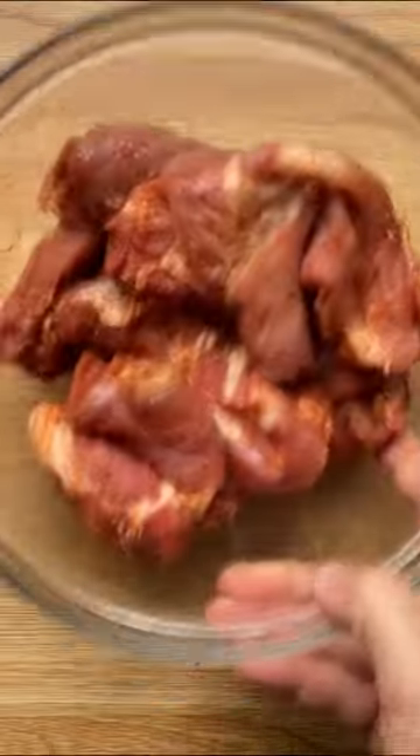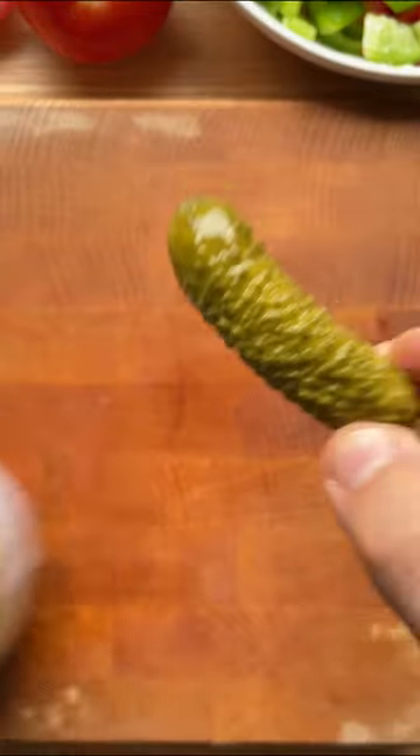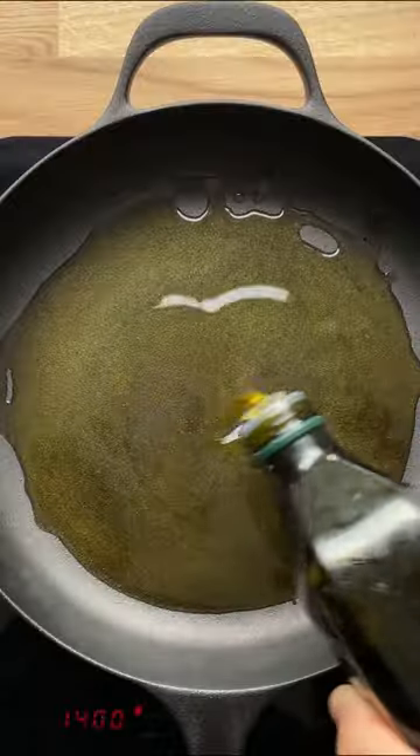Rub the homemade spice mix into the meat. These steaks have a delicious secret ingredient: gherkins from Droga Dobrota.